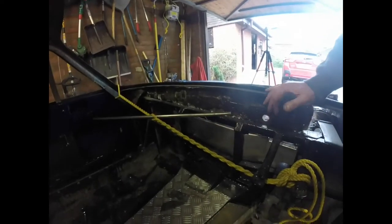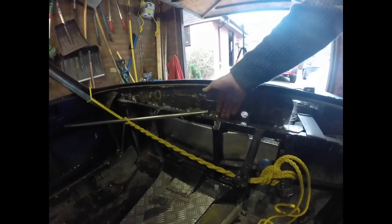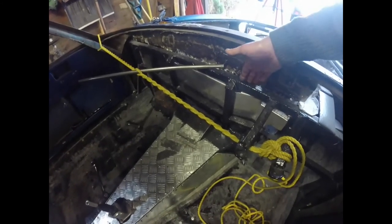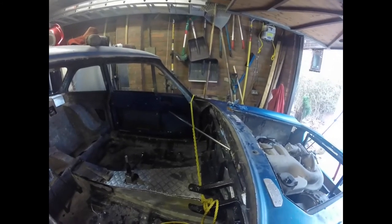Of course the rope isn't a long-term solution. What will happen is when the scuttle panel gets fixed to the chassis - which it will do before long - it'll be riveted on in this position, and that will hold the whole body in the correct position permanently. So the rope has got to stay here for the time being. That's the solution to the door opening problem I was suffering from yesterday, where I just could not get the door to not catch.